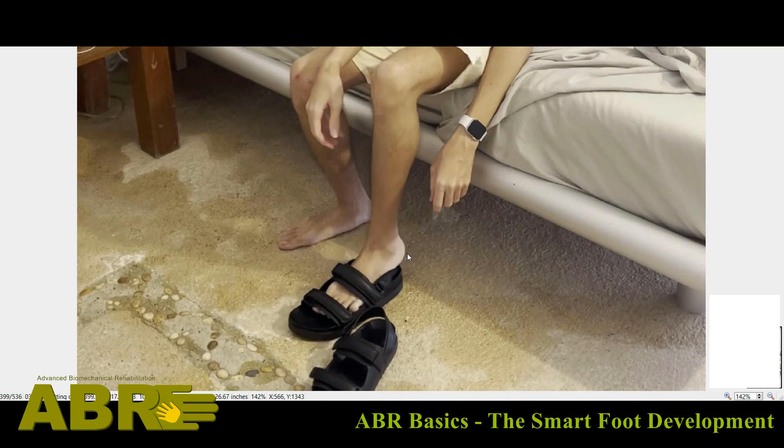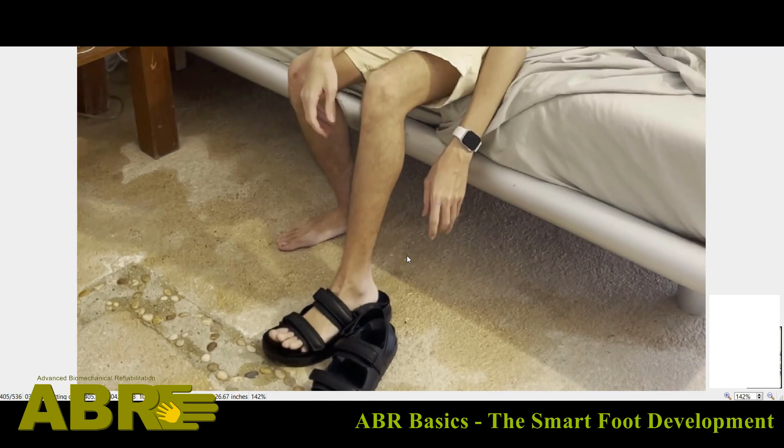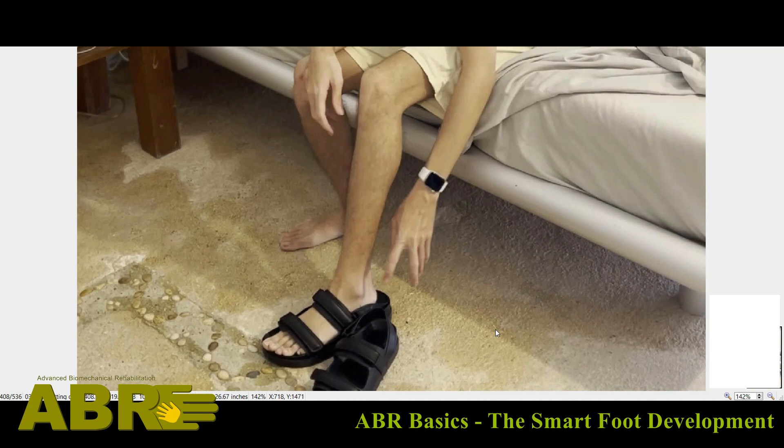See — the shoe slides a little bit, you can see that slide, but then he manages to complete this crawl inside. This is really a very, very big and important thing, which then translates into all sorts of controls that are necessary for standing, walking, and so on.